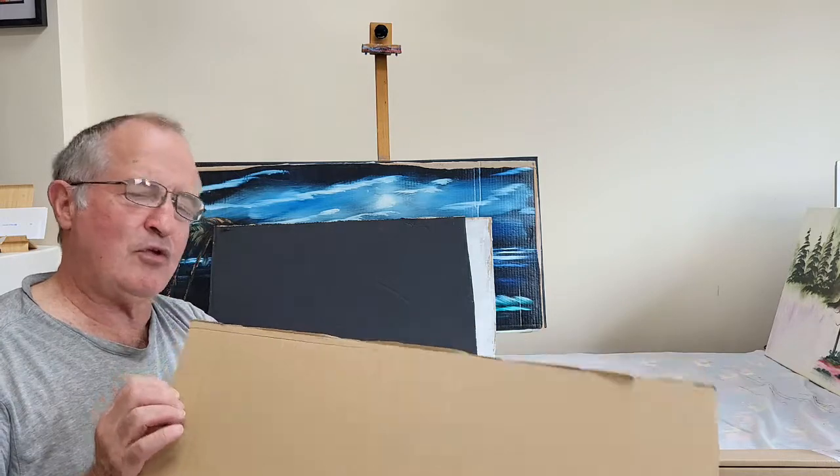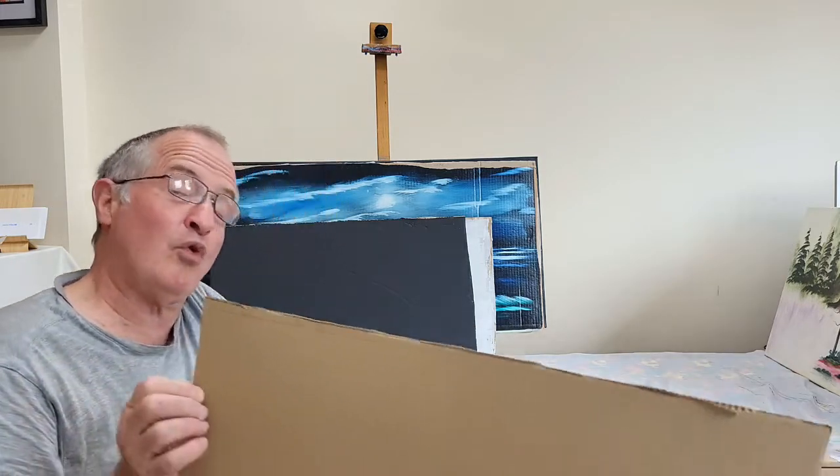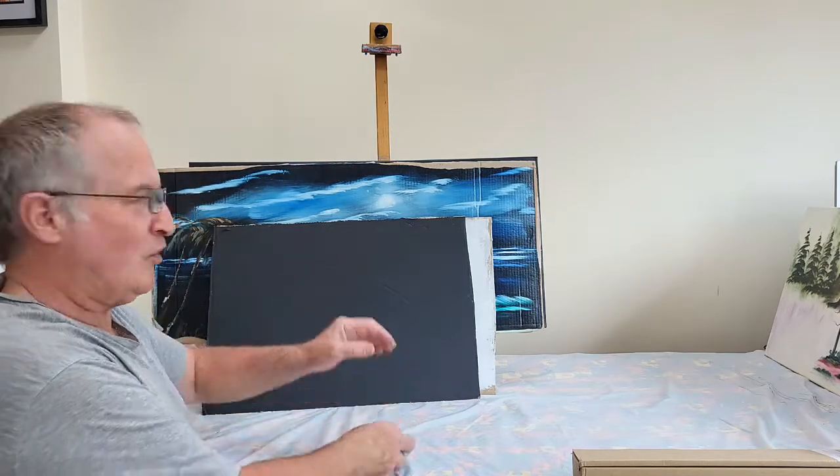Now, gesso will make your cardboard sheet buckle a little bit, because as it's wet it expands the cardboard and as it dries it contracts it, but it makes a very good alternative.